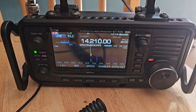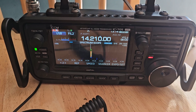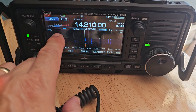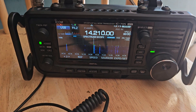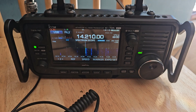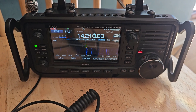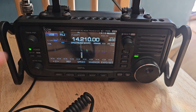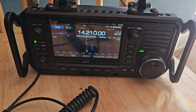M0FXB, QRP QRP, Mike Zero Foxtrot X-ray Bravo. Let's see what the SWR is like — you can adjust it on the unit. QRP QRP, Mike Zero Foxtrot X-ray Bravo. You can see that's quite a bad SWR.